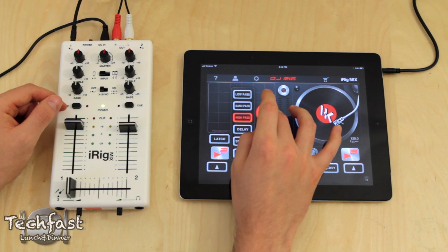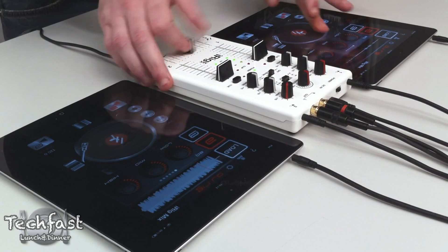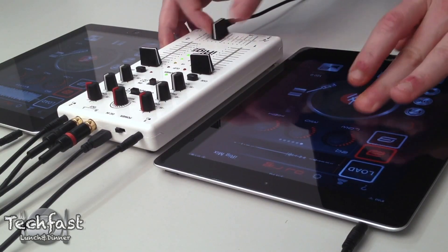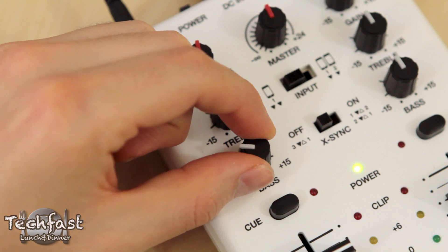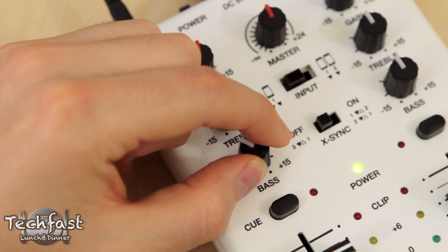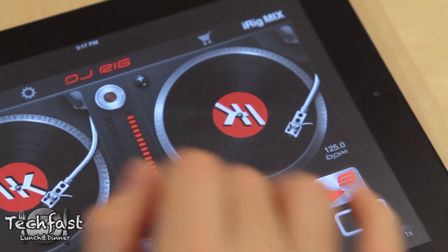I apologize for the lack of DJ awesomeness, but if you're more skilled, you can probably pull off some crazy stuff with the iRig Mix. For the money, it packs a ton of features — not only can you DJ, you can plug in your guitar or microphone. If you already have an iPad or iPhone and want to get into a more physical DJ setup that's still portable, I would definitely recommend picking up the iRig Mix. I'll have a link down in the description.